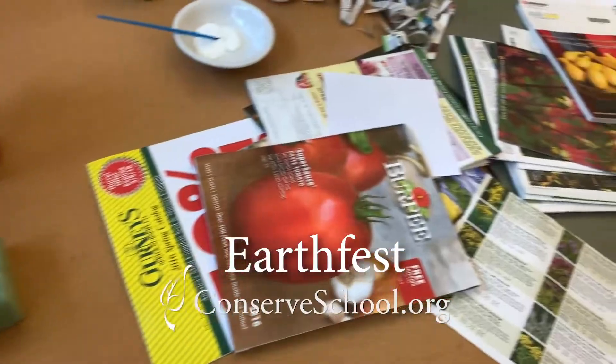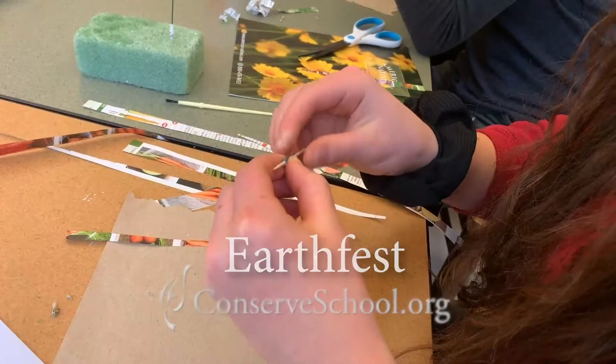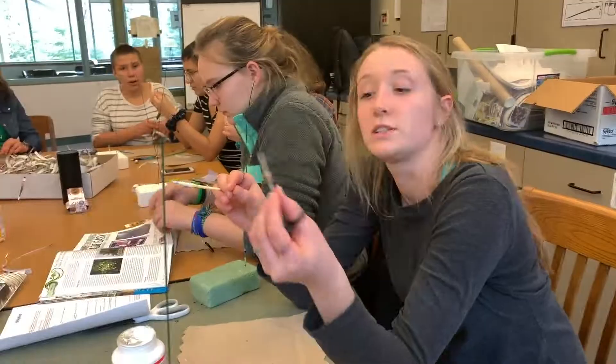We are rolling strips of recycled magazines onto toothpicks to create beads, which looks like this.